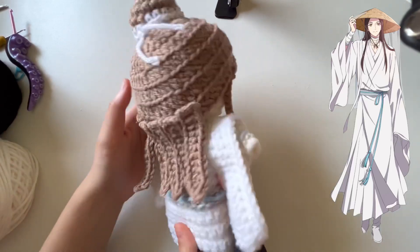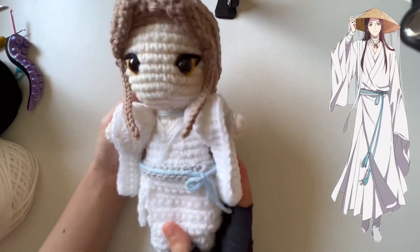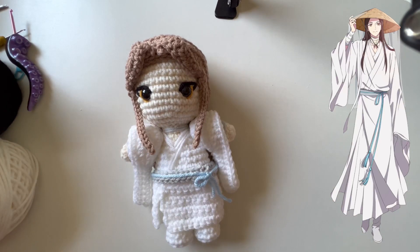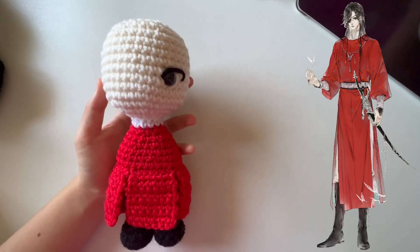Here's the back view, the side profile, the front side, and the other side. Now we're going to go ahead and do the guy in the red outfit. Hi guys, welcome back to the next doll — I'm now working on the guy in the red outfit.